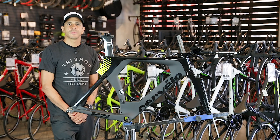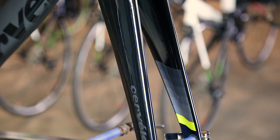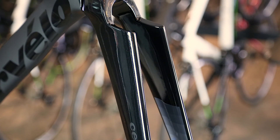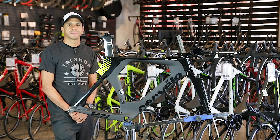At the front of the frame is the carbon fork that, with its 6-to-1 length-to-width ratio, violates the UCI rules on frame tubing. Cervelo offers a UCI legal fork for athletes participating in UCI sanctioned racing, but triathletes can enjoy the aerodynamic benefits the non-UCI fork provides.